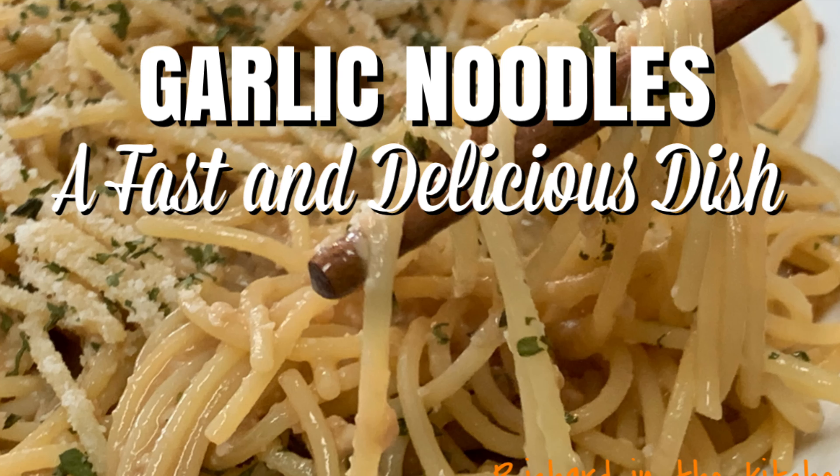Hey y'all, tonight I'm cooking up some garlic noodles with an Asian flair. This dish is common in the San Francisco area. It's easy to do and it's oh so delicious.